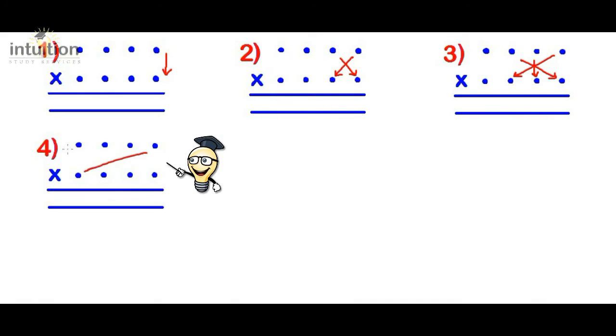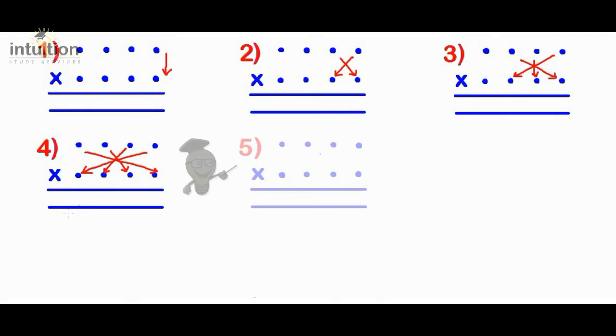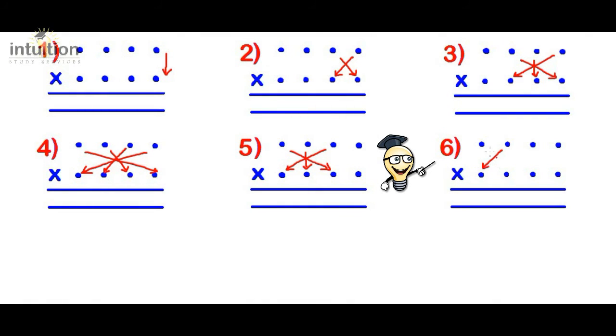Step four: multiply in a double cross or double X pattern, add the results, put the answer in the answer line, remembering to add on from the previous step and carry over digits if necessary. Step five: multiply in a star or asterisk pattern again, add the results, put the answer in the answer line, remembering to add on from the previous step and carry over digits if necessary. Step six: multiply crosswise again, add the results, put the answer in the answer line, remembering to add on from the previous step and carry over digits if necessary.